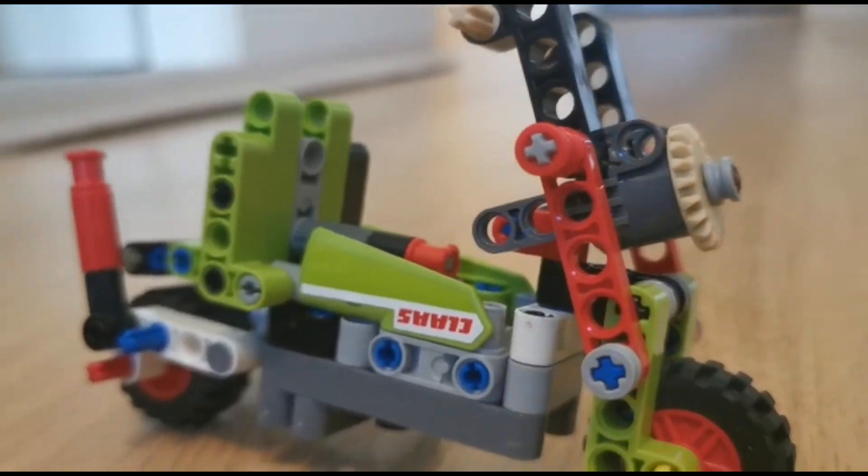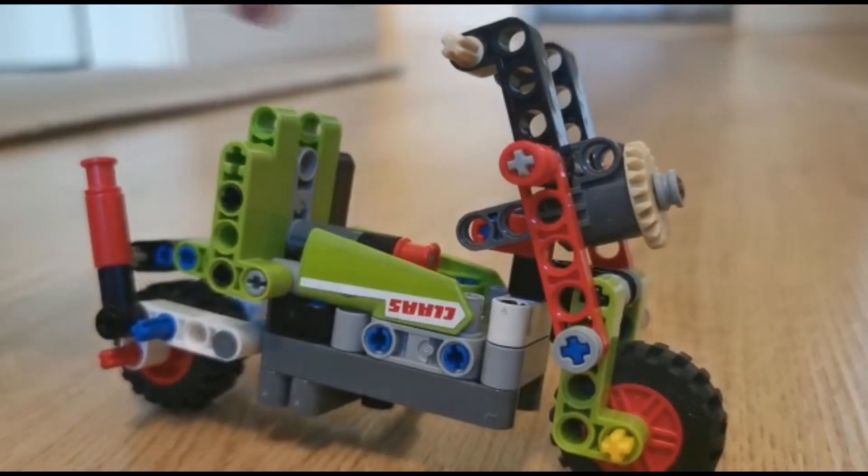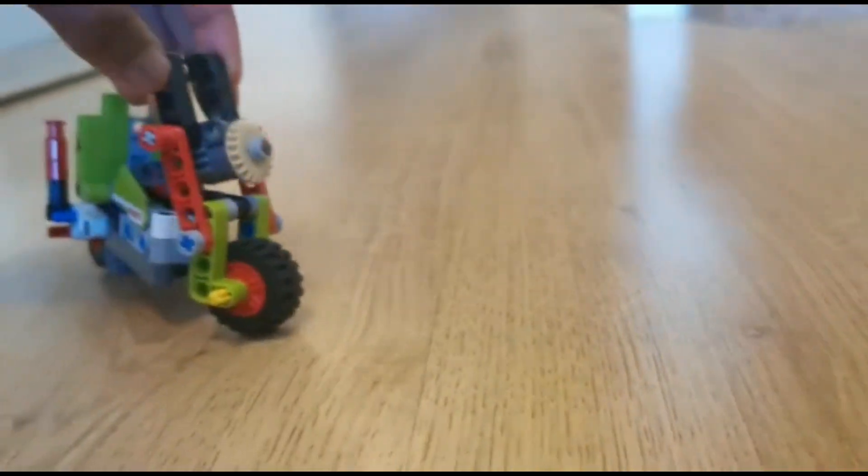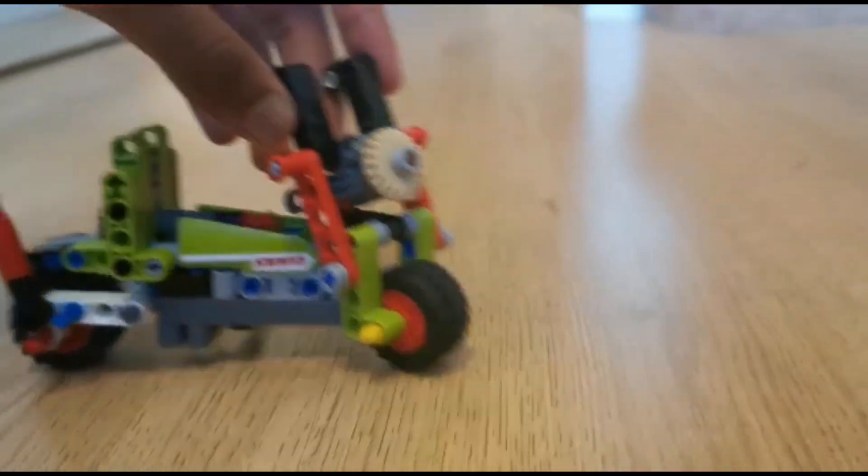The model has three functions in total. The first one is that you can steer the model. It has an okay turning radius, but real choppers have terrible turning radius, so I'd say it is okay.